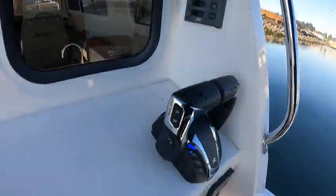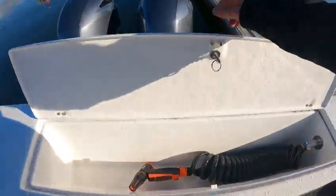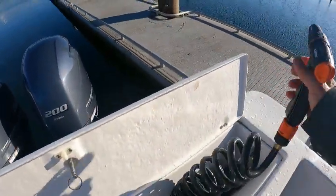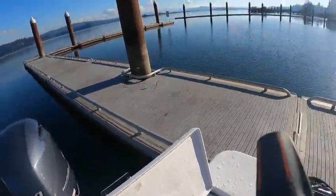We went with the washdown — we're gonna hit that. Normally I don't do this, but I turned the seacog valve on so I know it works.